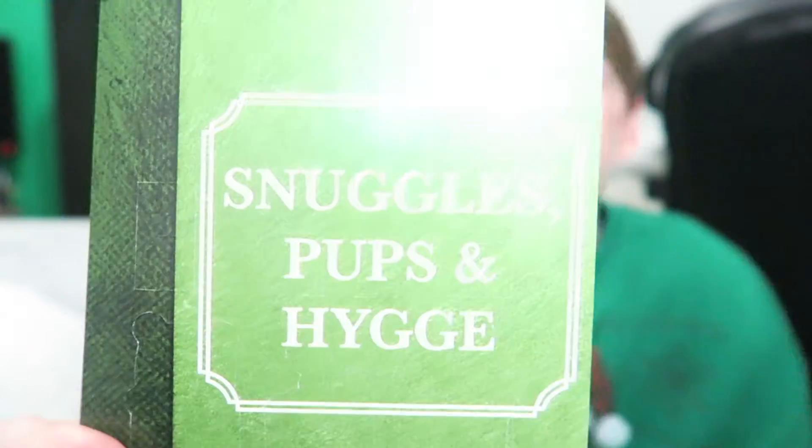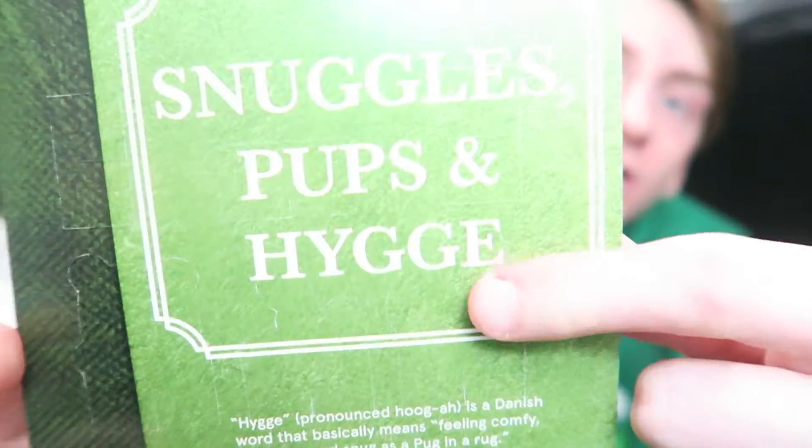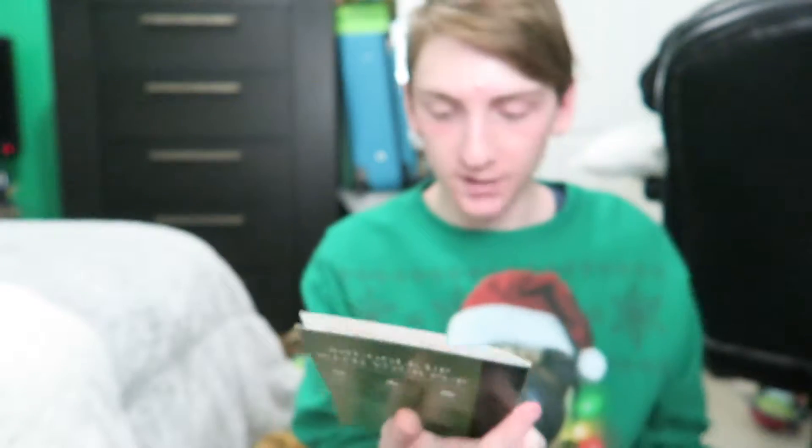Now she's getting ready to come steal everything. I guess this one is called Snuggles, Pups, and Hygge. This word right here is pronounced 'hygge' — it is a Danish word that basically means feeling comfy, cozy, and snug as a pug in a rug.